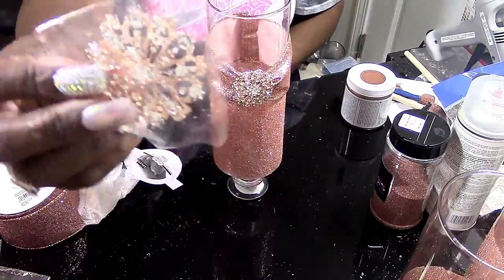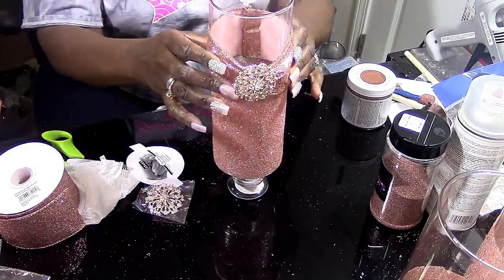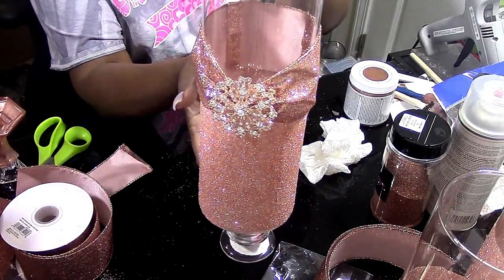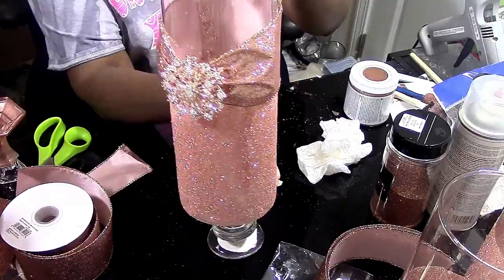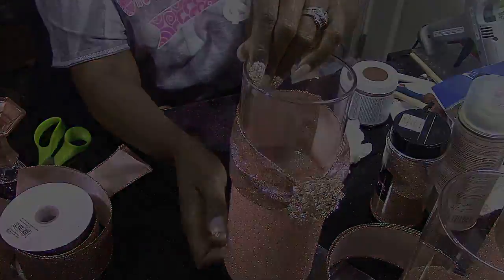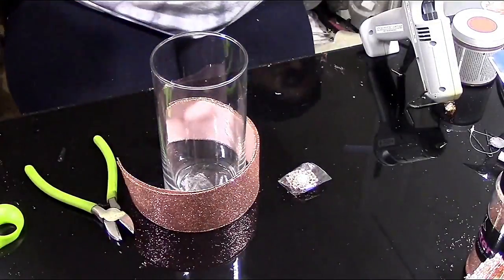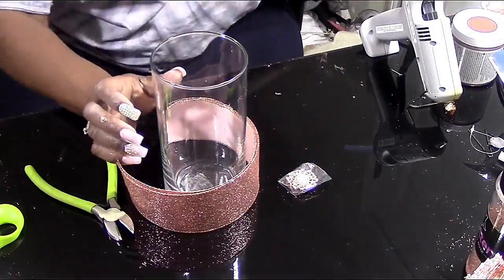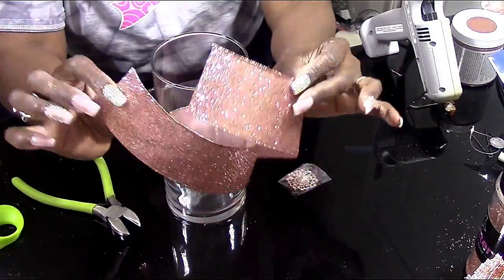We're going to do the same thing we did to the first vase, but we're going to use the second biggest brooch. This is what it's going to look like — I think that's so gorgeous. But as you can see, I didn't let my thing dry good enough, so make sure you let your bottom piece dry before you pick it up.